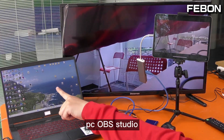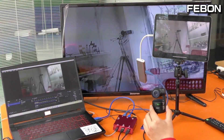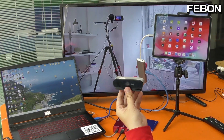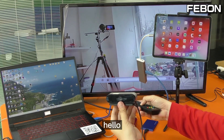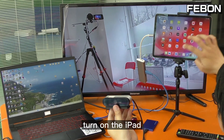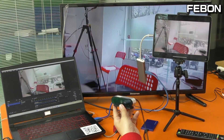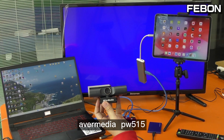PC OBS Studio. Logitech Blueio 4K camera. Audio — hello. Turn off, turn on the iPad. Turn on the OBS Studio. AVMedia UVC webcam.